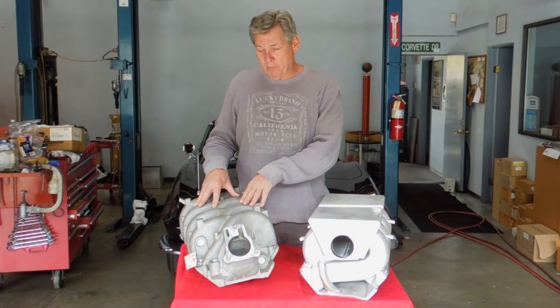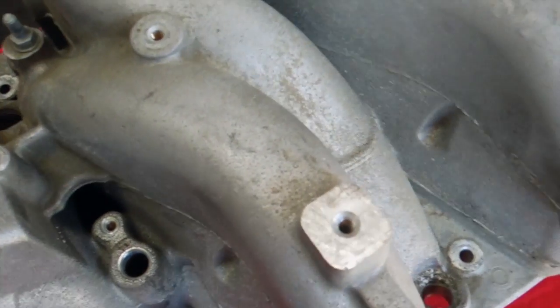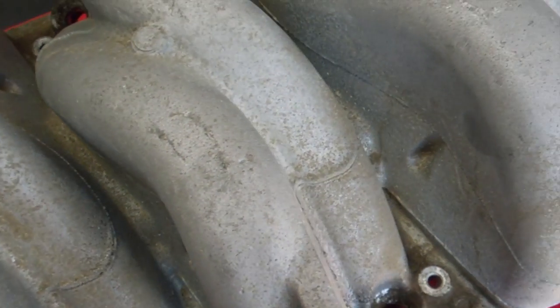This manifold here is a stock manifold. It comes on the 345, 375, and 420 horsepower motors. The biggest problem with this manifold is it's basically a glue-up 2-barrel manifold, because that's all the factory required.